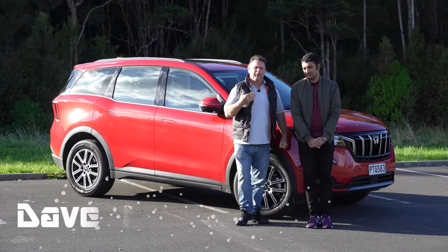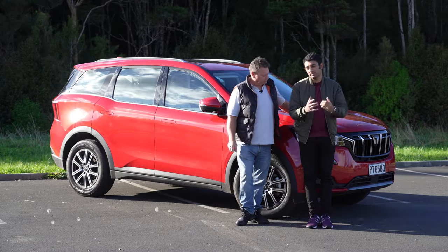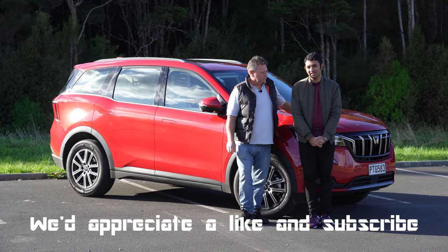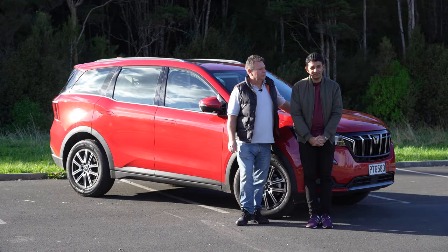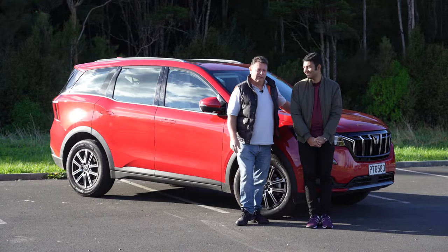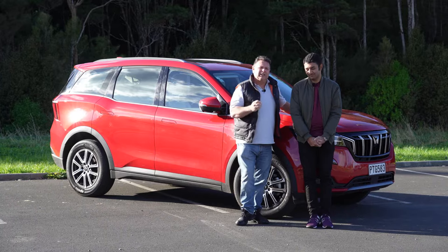Welcome to Tarmac, I'm Dave, I'm Matthew. We have here a new Mahindra XUV 700 from India — namaste or apka swagat Tarmac Life mein! Anyway, Matthew's right, this is a well-appointed Indian SUV.